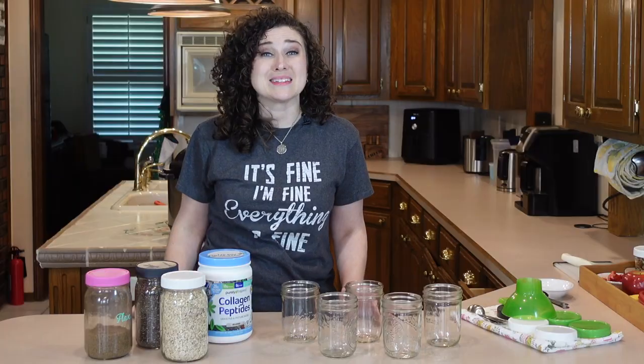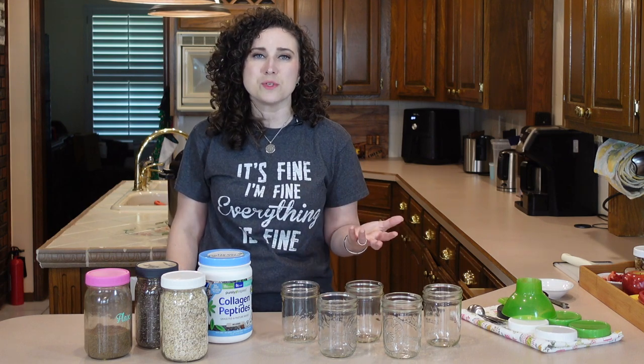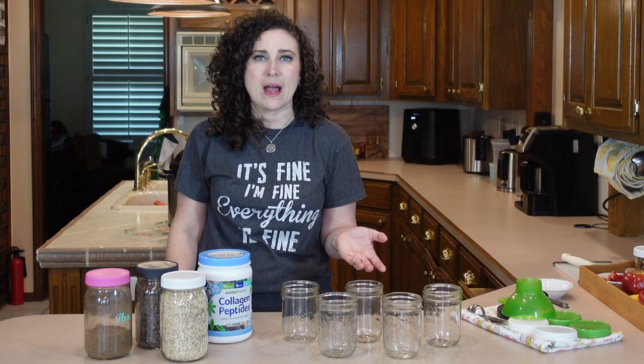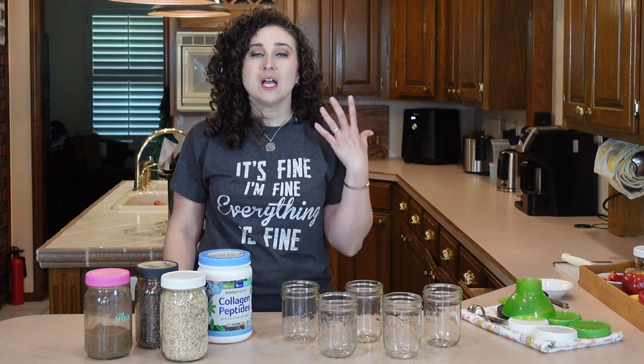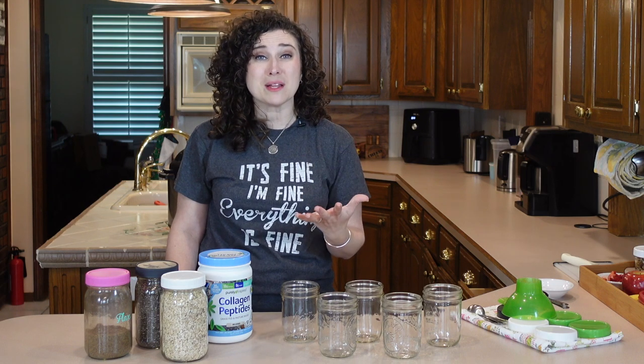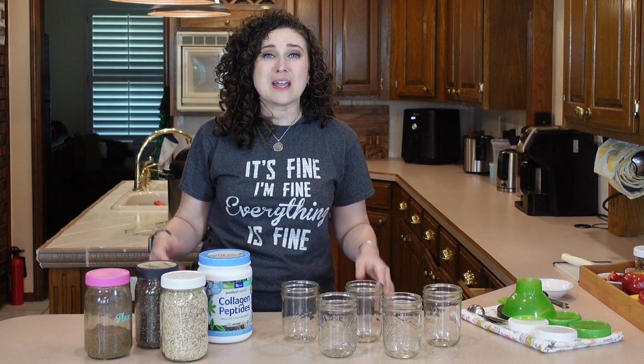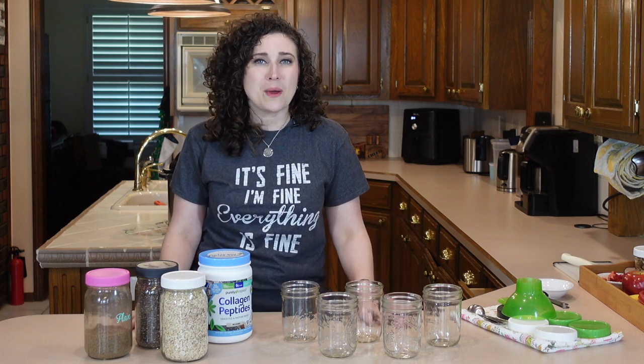Hey, welcome back to the channel. If you're new here, my name is Brandy and you may have seen the name change from Project Manuals to Curly Girl Cuisine. That is still me. We just went from a family YouTube channel that never really got off the ground. When I absorbed it and sort of took it over, between the hair that is self-explanatory and 20 plus years in the kitchen, it seemed only fitting. I just wanted to give you that quick explanation.